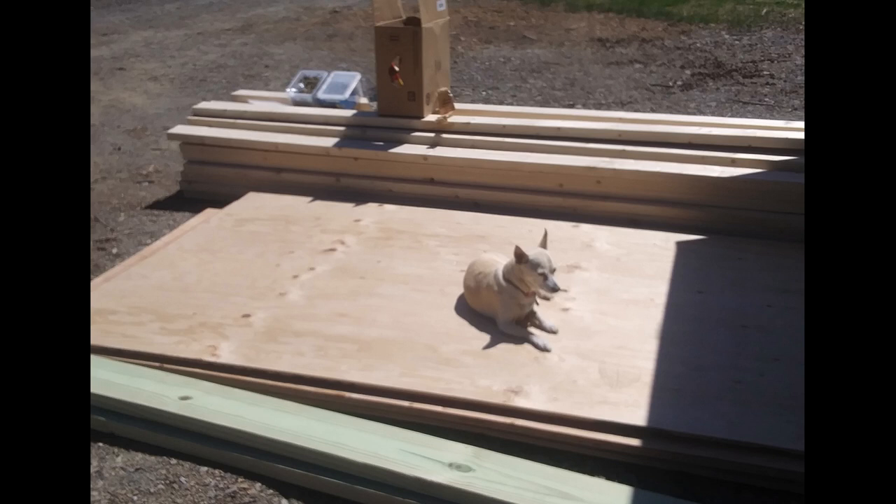So first thing you have to start with is a dog — the dog is mandatory. After that, we used pressure treated 2x6s for the base. Our land was not leveled; if you have a flat area, that's ideal and you'd only need 2x4s or 2x6s. We wanted to keep the pressure treated so it was up out of the ground enough that nothing rotted. We used a pile of half-inch CDX plywood.